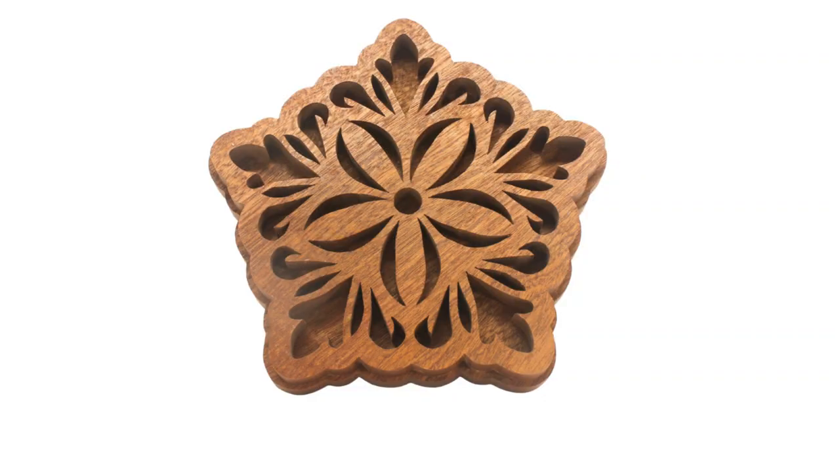Here's the completed trivet. I enjoyed making this, and I think it looks great in sapele, but you could make one from any hardwood you choose. There are a lot of cuts, but they're large enough that a beginner could make the project.